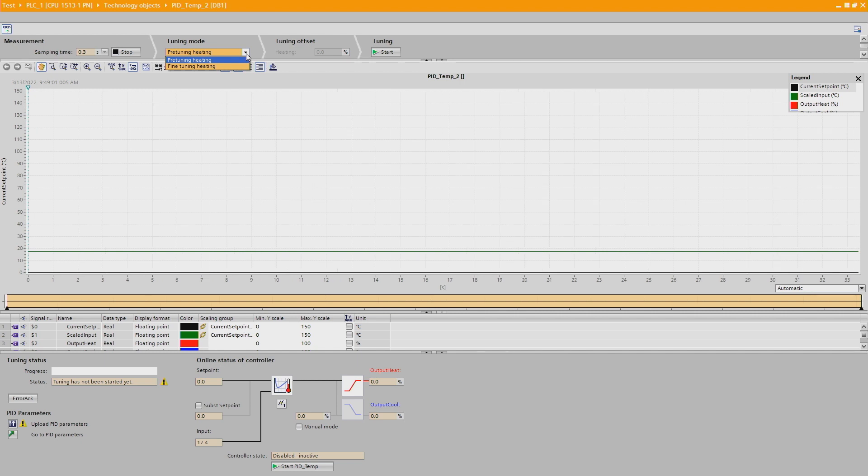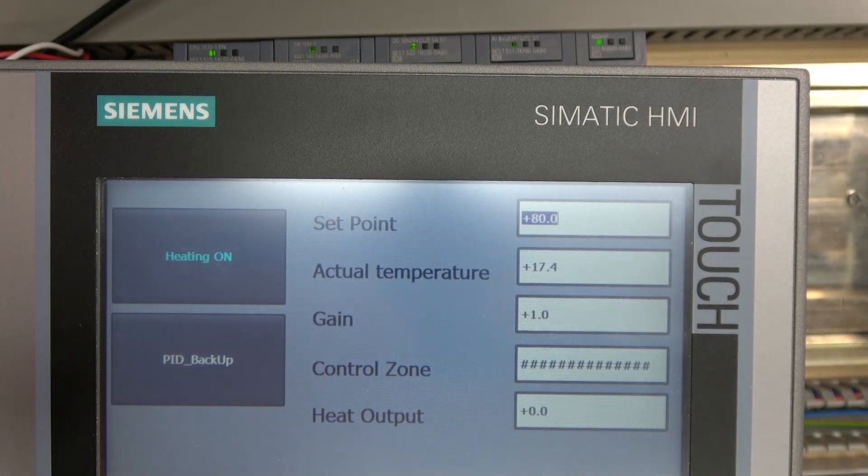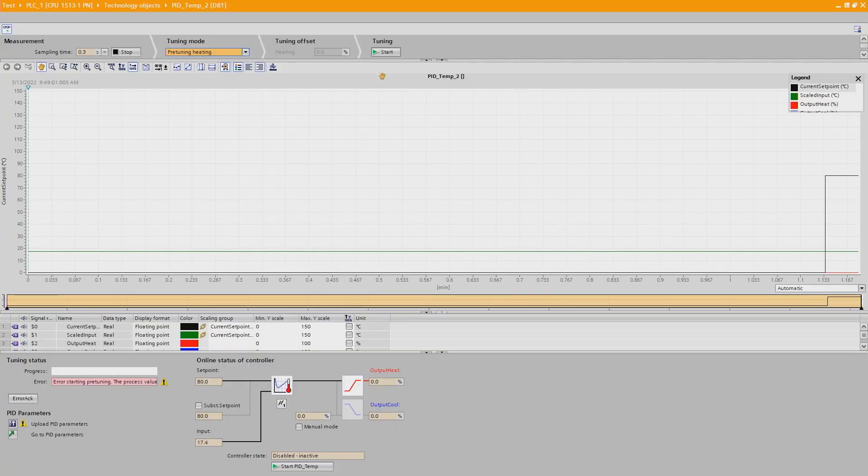There are two modes: pre-tuning and fine-tuning. Pre-tuning heating is for higher temperature ranges, and fine tuning is for when you have a really tight range — we don't need that. So we're going to stick with pre-tuning heating. Click Start — it's not starting because we haven't added a setpoint. Let's set the setpoint to 80 degrees, then go back and click Start again. Let's reset and start the tuning.